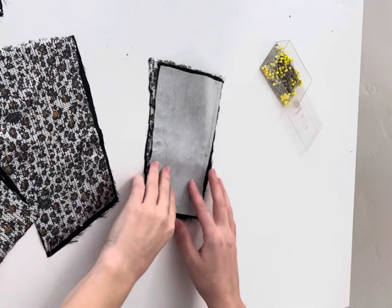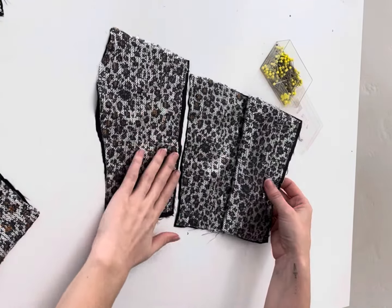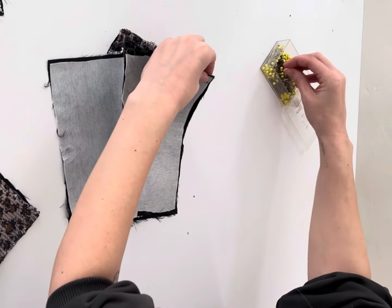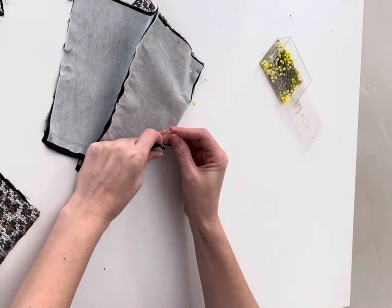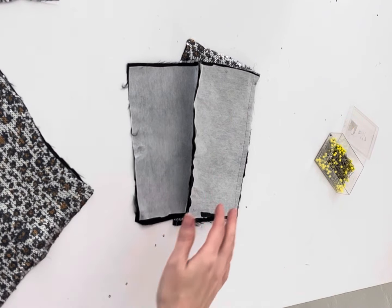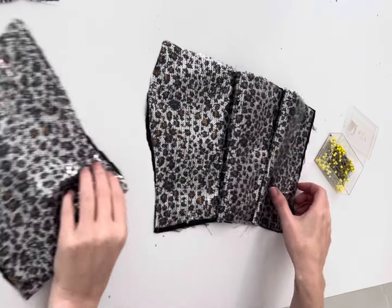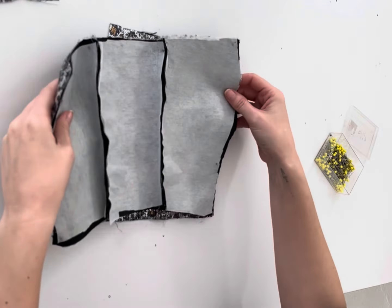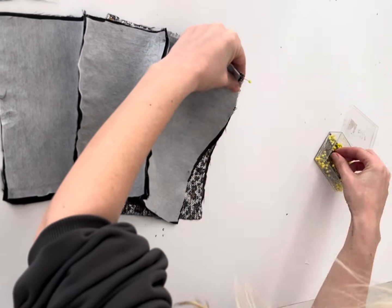Once that's sewn it's going to look like this. I'm going to repeat that for the next side — that is going to be our side front, and I'm going to connect my side back with my side front, place the right sides facing, pin in place, and sew down. Now we're going to connect at our center front. I'm going to take my side front, place it right sides facing to my center front, pin in place, and sew that down just like we did all the other pieces.